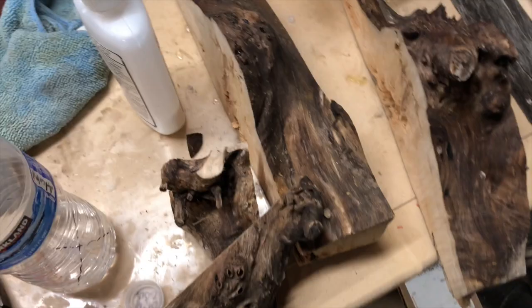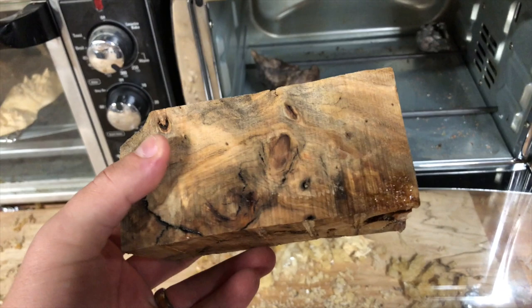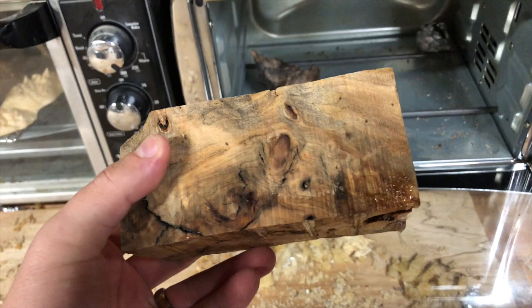After it's been stabilized it's pretty cool stuff. I'm going to double stabilize some of the pieces I have already. I think it might be buckeye burl because you can see the different colors — the black and the light. This hasn't been sanded or anything and it's already got some shine to it.